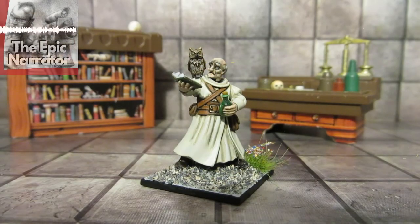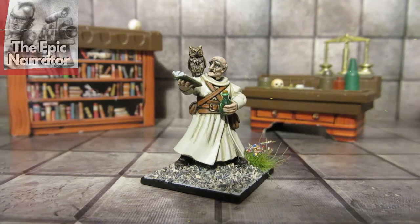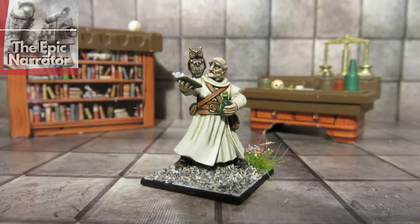This one is a more traditional wizard. All Coat d'Arms paints — no fancy neons, nothing like that. It's all just Coat d'Arms with just a little bit of hard coat on the water bottle to give that illusion of glass.